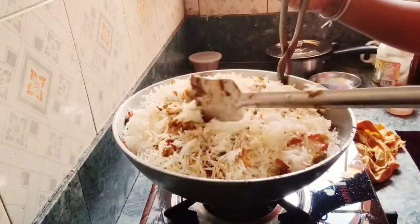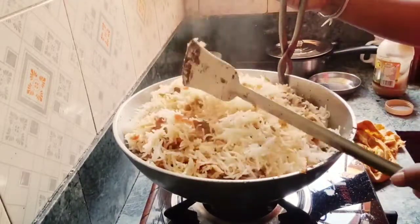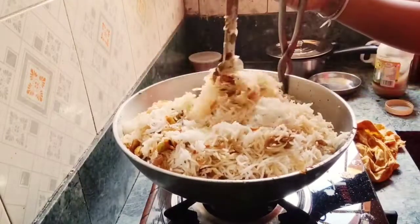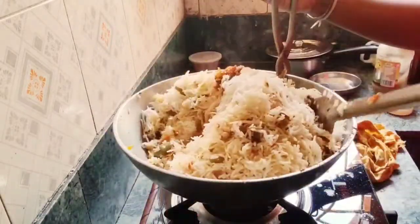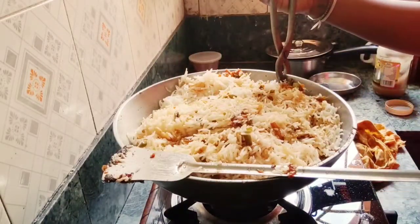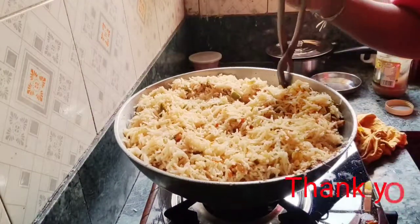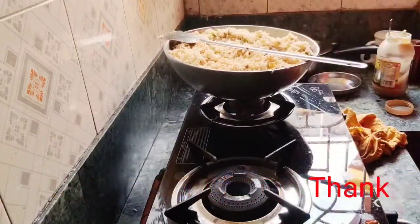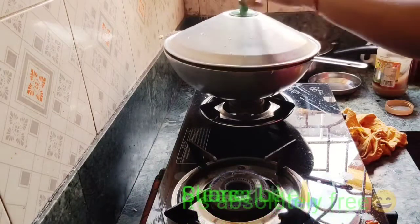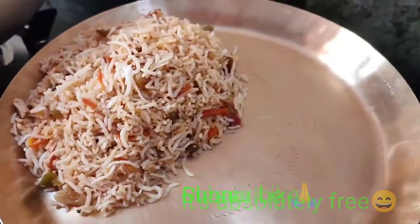This is a different way of fried rice. Generally I don't eat fried rice so I have tried this, so please tell me about this fried rice — obviously try it! And this is the final look of the rice. Thank you.